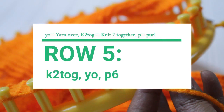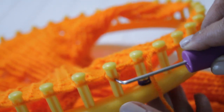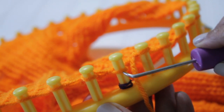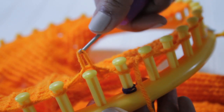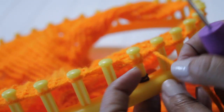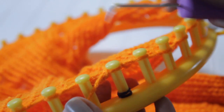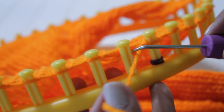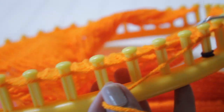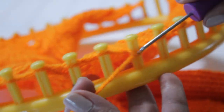Now you're ready for row five. You will do a knit two together, yarn over, purl six. Remember that this is my edge and not part of the stitch pattern. Here is my yarn over, and this one is my knit two together. So I take the loop off that second peg, unravel the e-wrap and move it to the right so that now I have two loops on that first peg. I take my yarn, put it over those two loops and then knit off — remember you can do them separately. Then I take my yarn and bring it over past the second peg to the third one where I start those six purl stitches. Try to pull on it a little to tighten that yarn over.